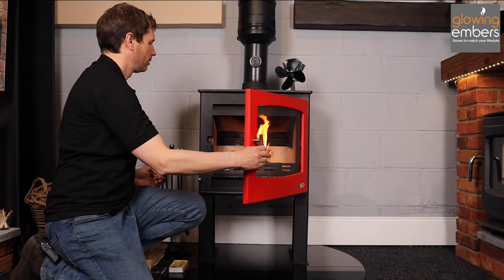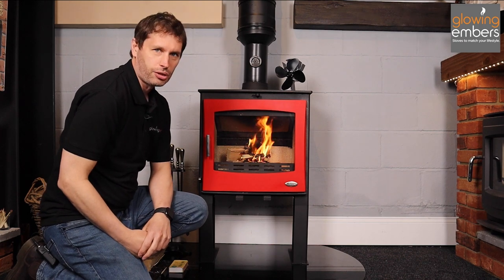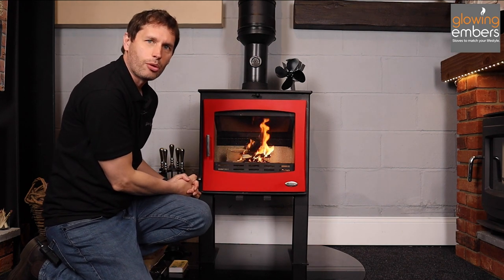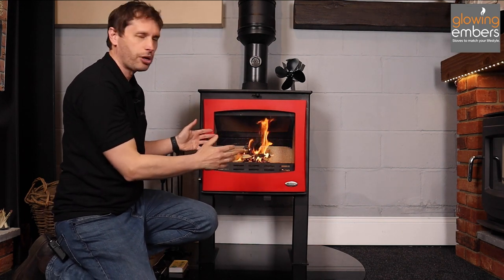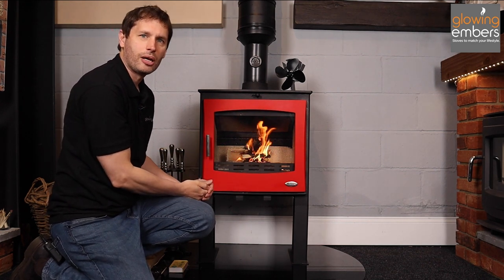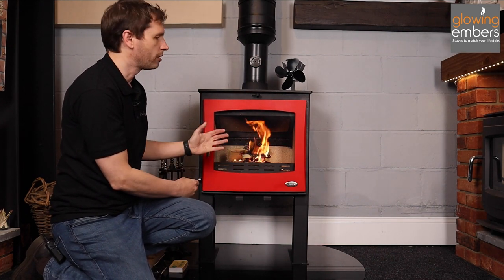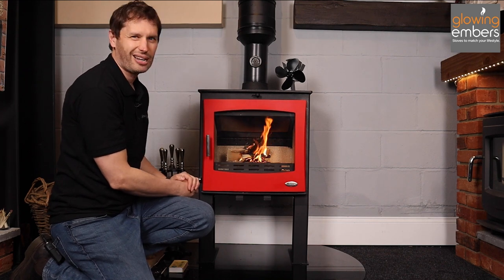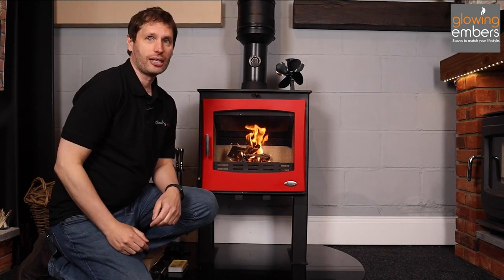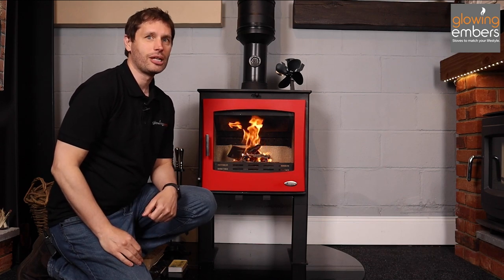I'll pop another log on there, close the door, and that's your fire lit. You don't need to do it this way — you can put the kindling on the bottom and then put a couple of logs on top, or you can do it with some screwed-up newspaper — but the principle is always the same: you want the flames going straight up into the flue to start with to warm it up so it takes the smoke away. That's how you get a nice clean fire without the smoke going into your room. Don't forget to like this video and subscribe to our YouTube channel to be kept up to date with future videos.